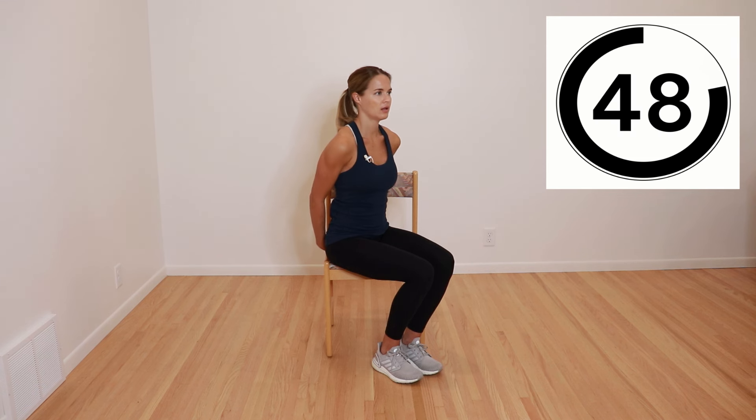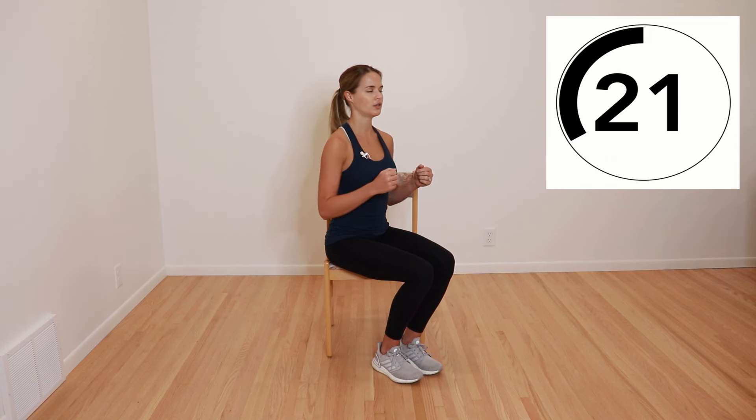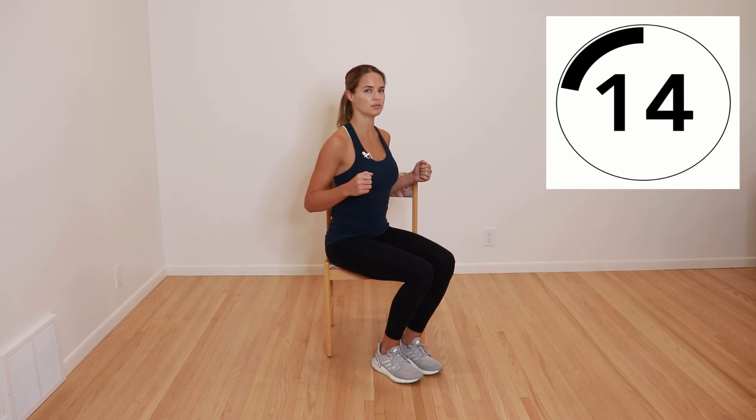Next, we're going to do shoulder extension. I'm going to turn so you can see — clasp the hands behind the back and we're going to stretch back, opening up the chest wall, then come out of it and pull back again, going back and forth. If this is too difficult, you can unclasp the hands and just squeeze the shoulder blades back together, pinching your elbows back behind you and down. Make sure that you're taking big breaths, feeling your ribcage expand into this movement.